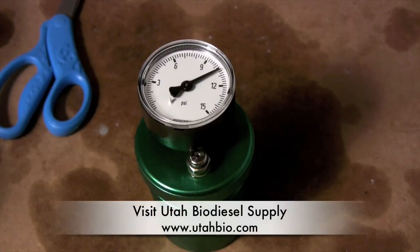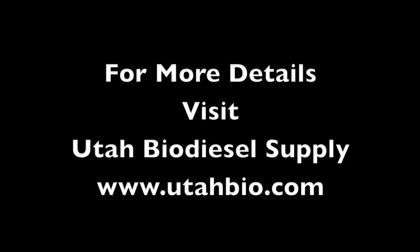This test kit is available at Utah Biodiesel Supply, utahbio.com. You can go there and read more information about it. We've also got a link in the video as well as in the description. Thanks, guys.